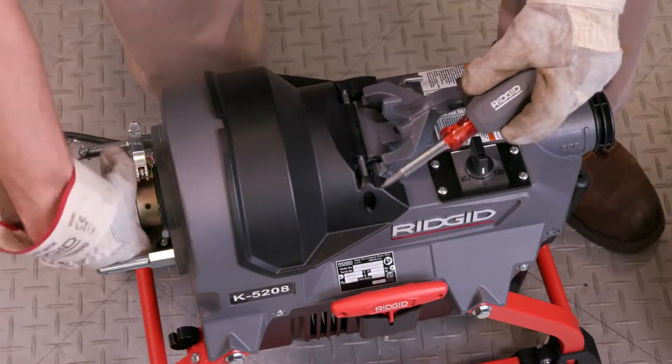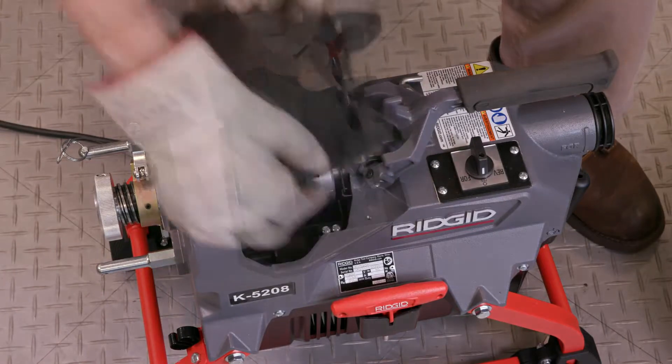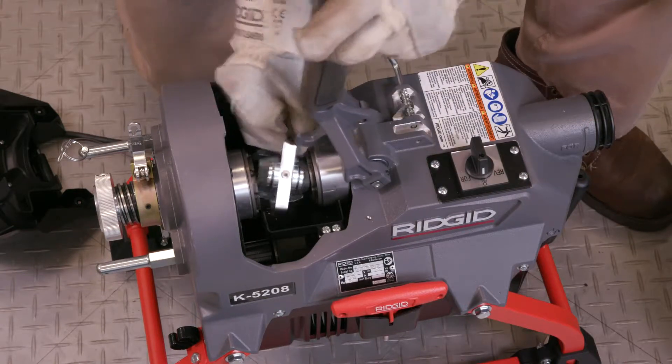To start changing the clutch jaw assembly, just turn the adjustment knob to open the jaw set. Loosen the two screws with a flathead screwdriver and remove the cover. Unlock the clutch lever handle and allow to fully open. Remove the clutch jaw assembly.